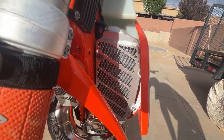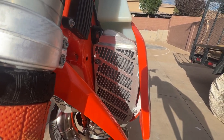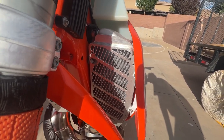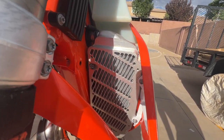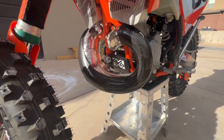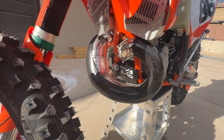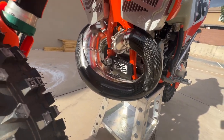Running the Bulletproof Designs radiator guards and supports. These things are bomber — you're not bending a radiator with these, and if you do, you're going to bend and break a lot of other stuff including yourself probably. I've ran these on my last four bikes and they are awesome.